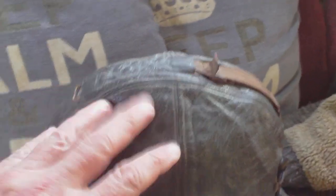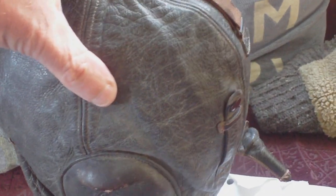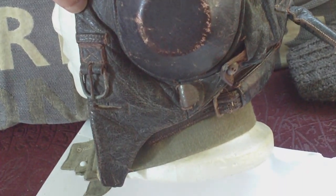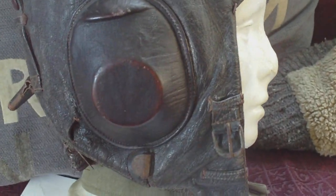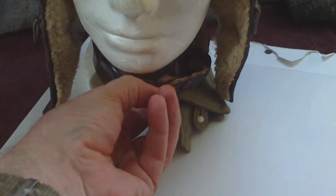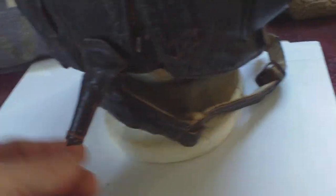You have this goat's leather in really nice condition, really supple, and these sections which hold the earphones, the buckles on each side — and we'll do the throat mic section under the chin.